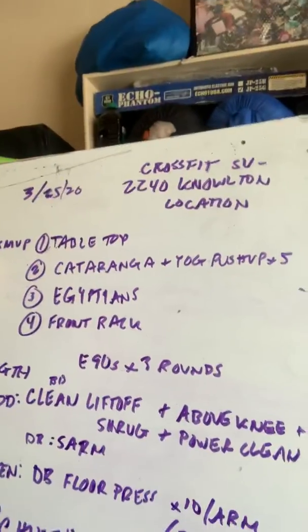Our warm-up. We got cleans today, we got Chief. Chief is a favorite of our gym, and man, it carries over so well to a garage gym.